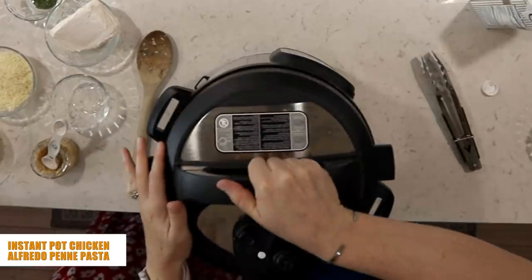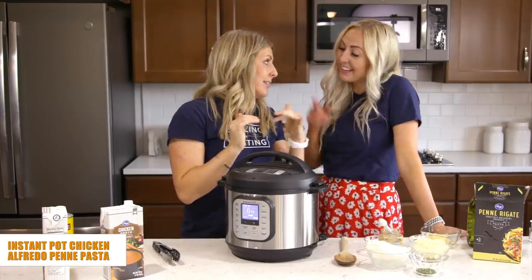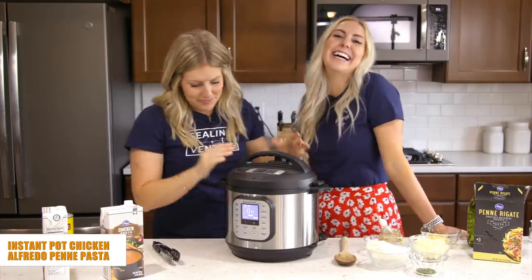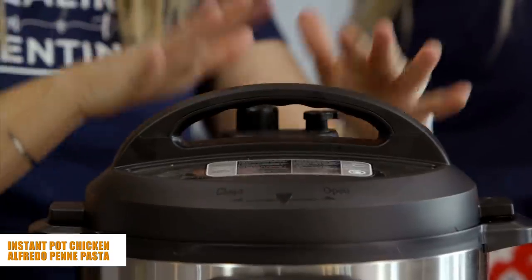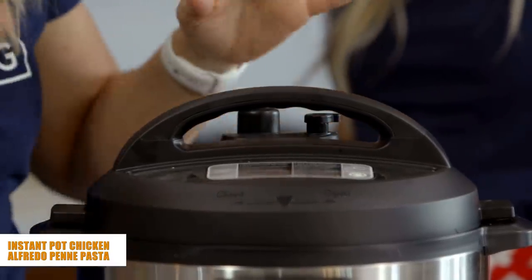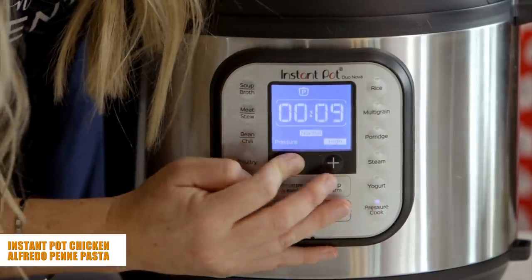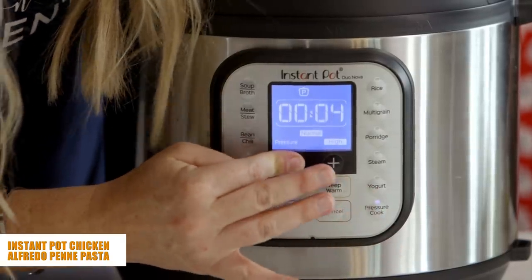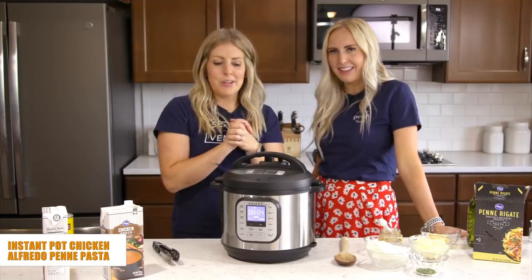Put on your lid. If your Instant Pot has a little knob, make sure it's turned to sealing — not venting. This model doesn't have a knob, so it automatically seals. Push the pressure cook or manual button and set it to four minutes, since the chicken is pretty much cooked and we just need to cook the noodles.